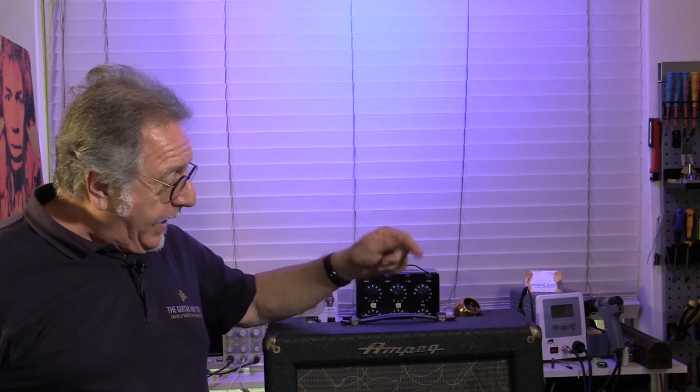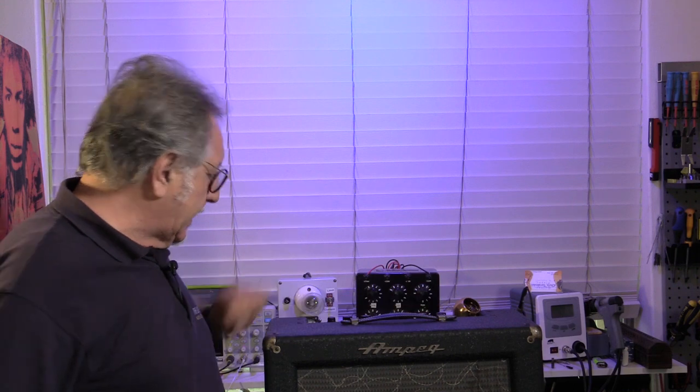An Ampeg M12 — don't see these every day. Early 60s, similar to tweed brown face sort of design, I think. And the customer says: raspy distortion, check the capacitors, oscillation when turn on, more after something, input buzz when not plugged in. All right, let's have a look.